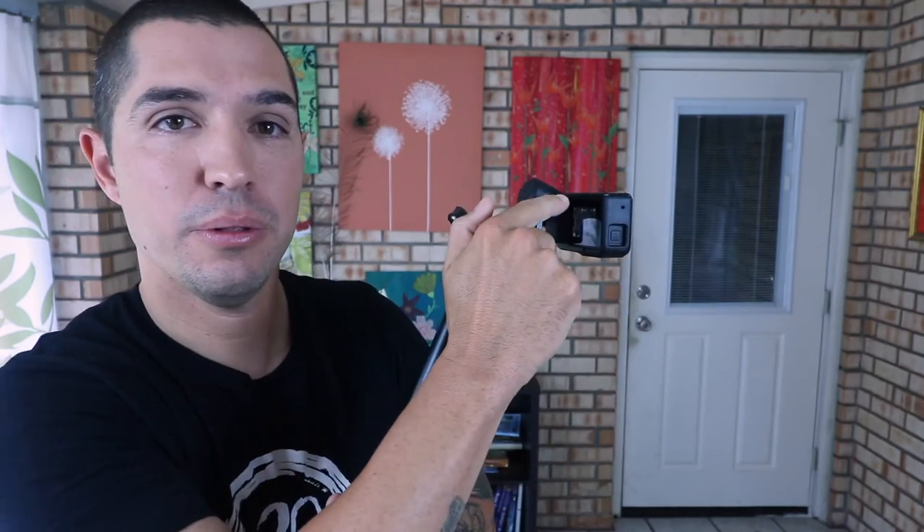Now the downside of this is once you have it extended all the way up and you're trying to get those shots, it's almost impossible to see through this little LCD screen and frame your shots. So to fix that problem, one of the next videos I'm going to put out is showing you how to mount your smartphone to this setup — to the El Grande — as well as directly to your Karma Grip, so you can easily frame your shots better.